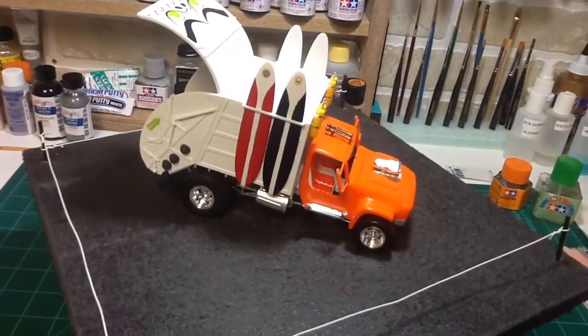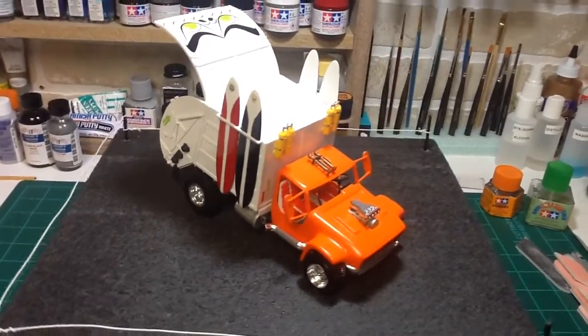Added a few decals to the top of the surfboards and left the back side of the surfboards white.